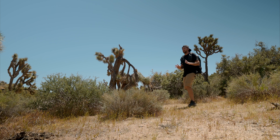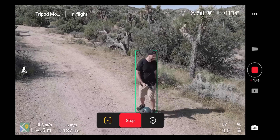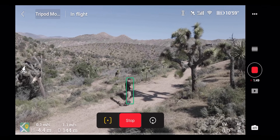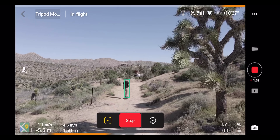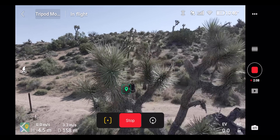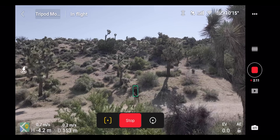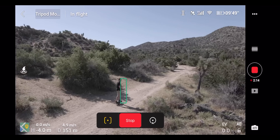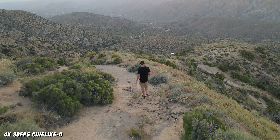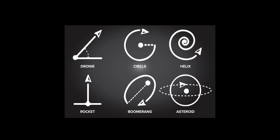One of the most powerful features I've noticed is the integration of ActiveTrack 2.0 — it works super well. Whether you're going uphill, downhill, or anywhere, the camera will track and follow you. I was really pushing it: I jumped on my OneWheel going back and forth, in circles, and up and downhills, and the camera stayed with me the entire time, even avoiding Joshua trees as it flew through them. One thing to note is that when you put it into ActiveTrack mode you won't be able to use 4K 60 — you'll need to bump it down to 4K 30, 24, or 25fps. With the automation modes like Helix, Droney, and Rocket, you also get easy cinematic shots.